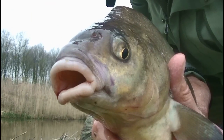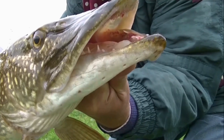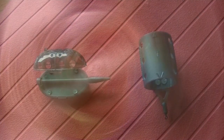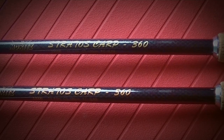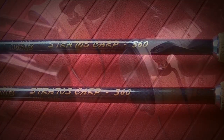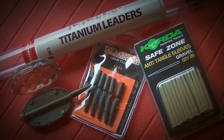Let's get started. Hello everyone, welcome to part 2 of feeder fishing in the river. In this video, let's go first to the water.